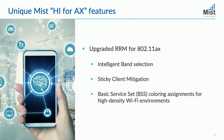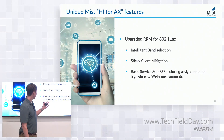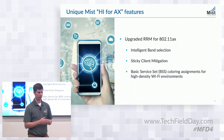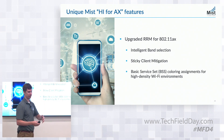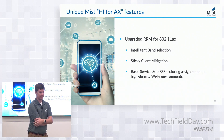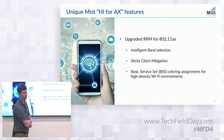Sticky client mitigation — another feature requested by customers. I have mixed feelings on it, but there is a real use case for it. Once the client fails coverage, we'll check whether there are any candidate APs to move that client to — we want the candidate AP to be at least 6 dB better. We currently just clip them in this case because most clients are not supporting 802.11v, but that's an area we'll look to enhance.